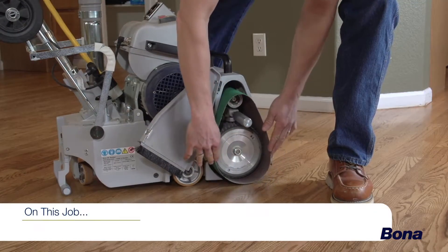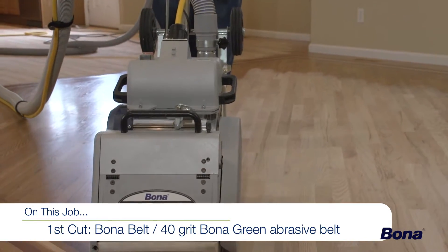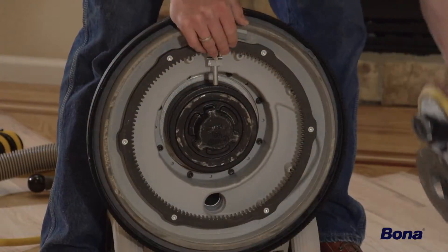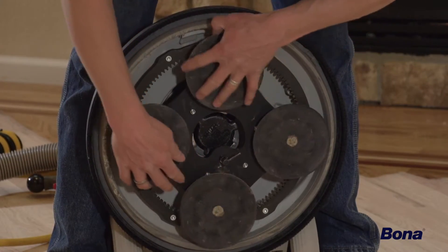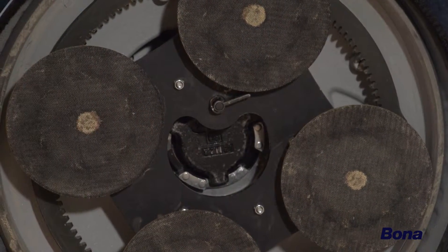On this job site, our first and only cut with the sander will be with a 40 grit Bona green abrasive belt. For the second cut, we'll use the Power Drive with 60 grit Bona blue discs. Mount the Power Drive plate onto the gearbox while aligning the movable gears on the plate with the fixed cogs on the chassis. When the plate is fully seated, rotate it clockwise to tighten the clutch plate, then secure it with the locking pin.